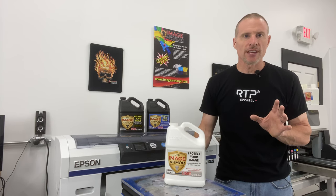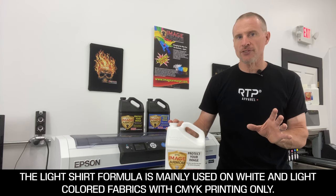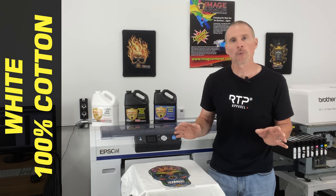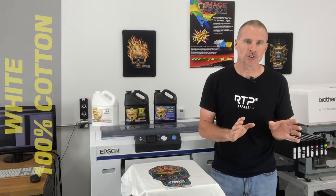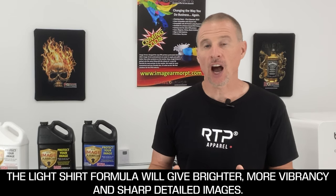First, let's look at the ImageArmor Light Shirt Formula. This is essential if you want to do great-looking CMYK prints on white and light-colored shirts. Now technically, you don't have to pre-treat a cotton shirt because DTG inks were designed to work on natural fabrics. However, with the Light Shirt Formula, we can greatly improve print quality, get brighter colors, more vibrancy, and detail that you won't normally get on a standard untreated cotton shirt.